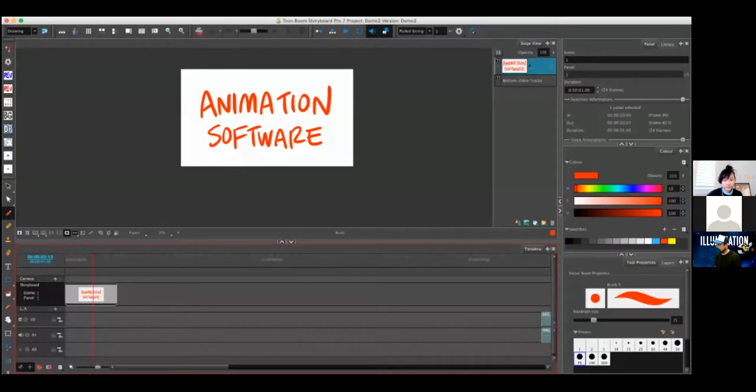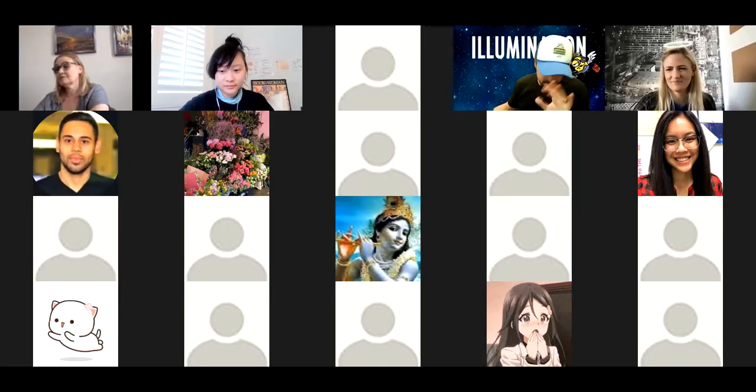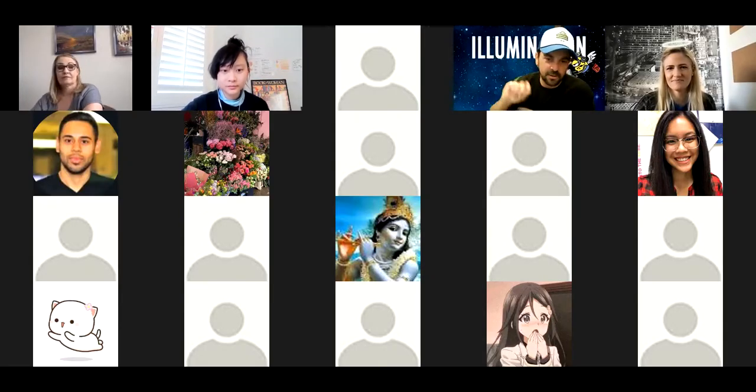Are you guys seeing my screen? This is animation software. We see it. Great — that's going to work. I'm going to do, assuming there's time, a live software demonstration towards the end.